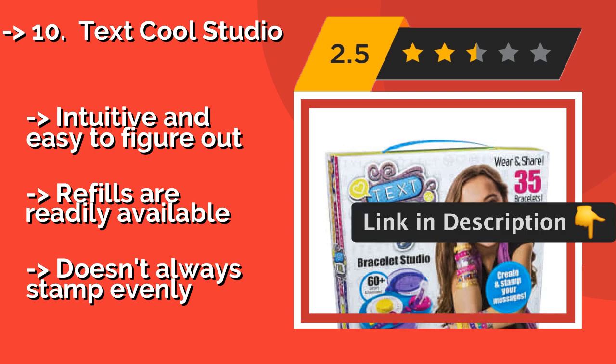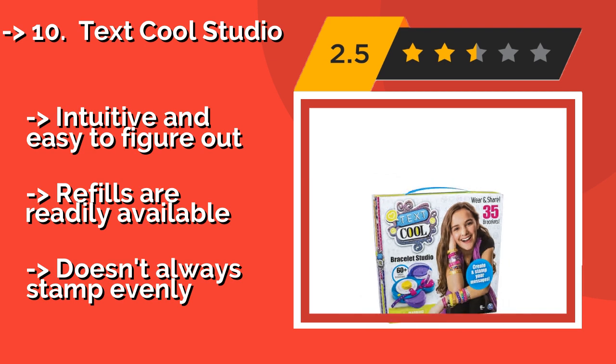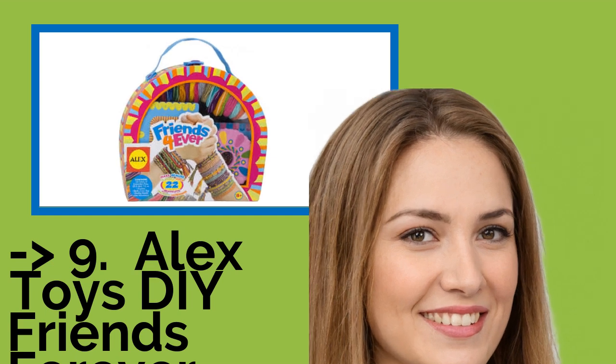Intuitive and easy to figure out, refills are readily available, but doesn't always stamp evenly. Check out the link in the description to buy this product from Amazon.